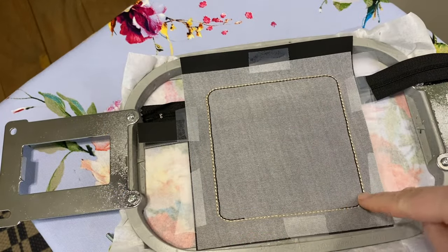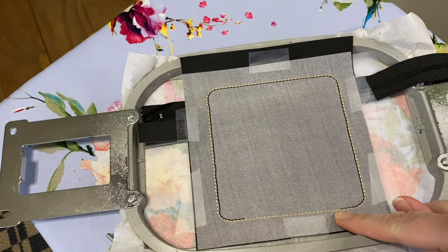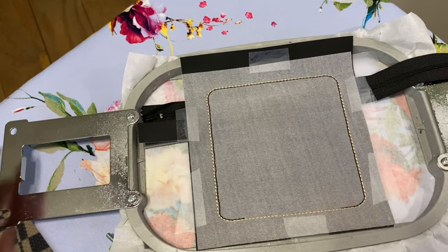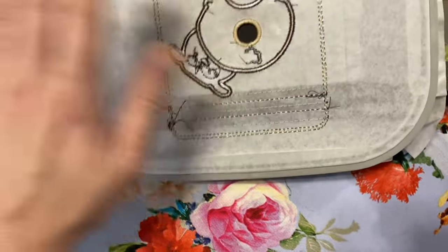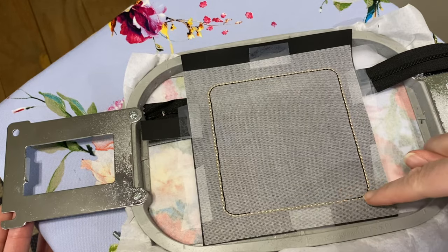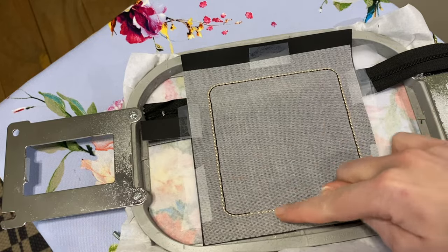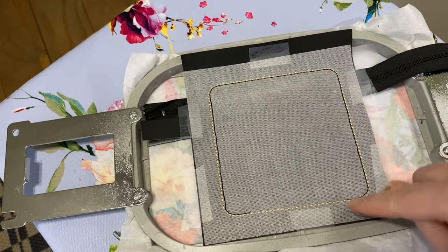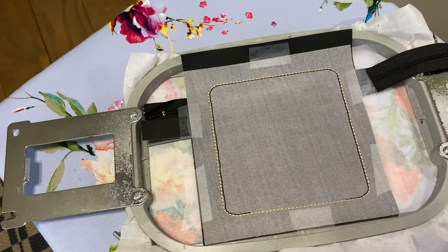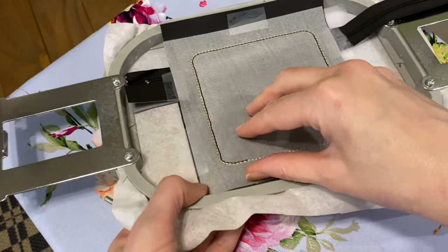I ran those last two stitches in different colors so you can see them. The light brown is the second-to-last step — if you were doing a lining, fabric would be back there and this would stitch it down. We keep it because it completely closes off the bottom. Then the final stitch I ran too, just for reinforcement. We are done with all the stitching.